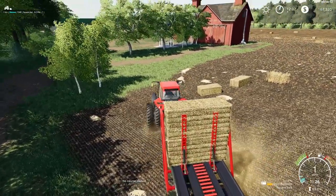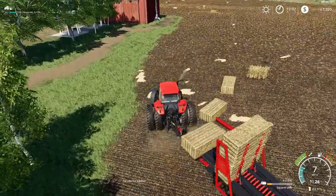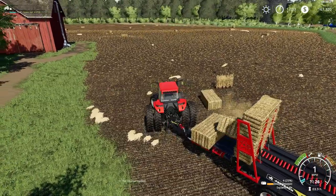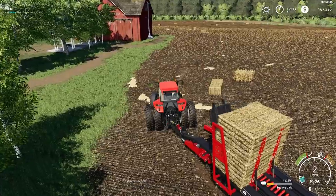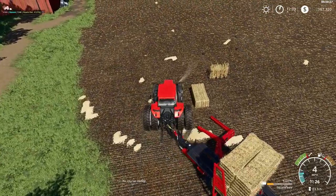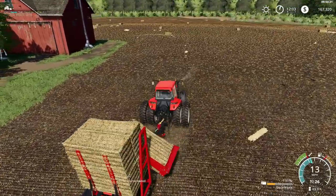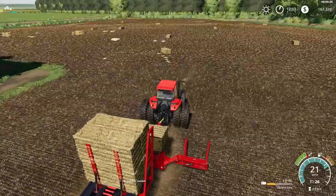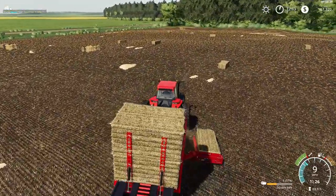Hopefully we could fit all these bales onto one wagon. Looking over the field, I don't know. We'll have to see. Might just leave them right here or by our hay barn. Didn't realize I had this many bales.